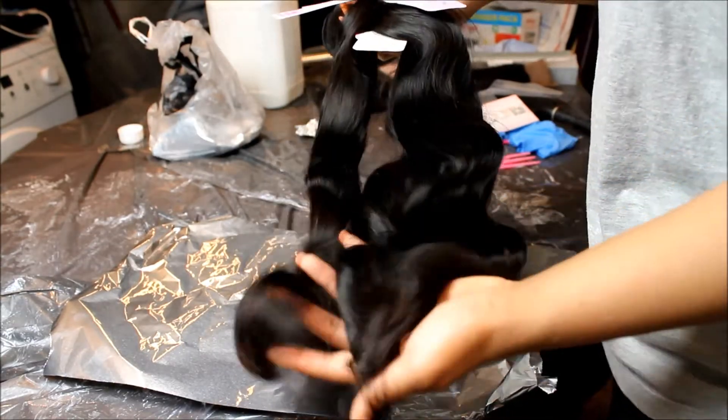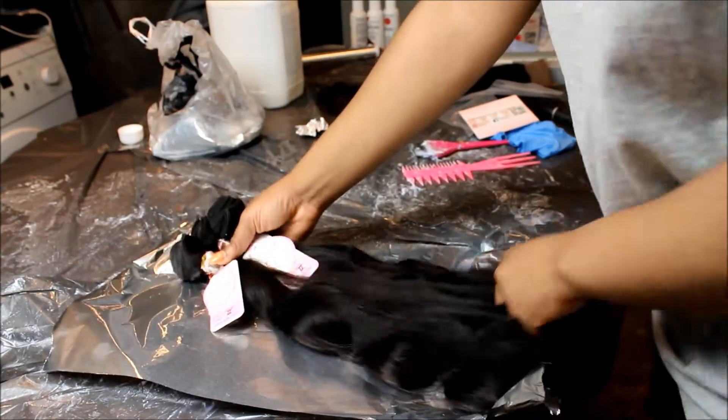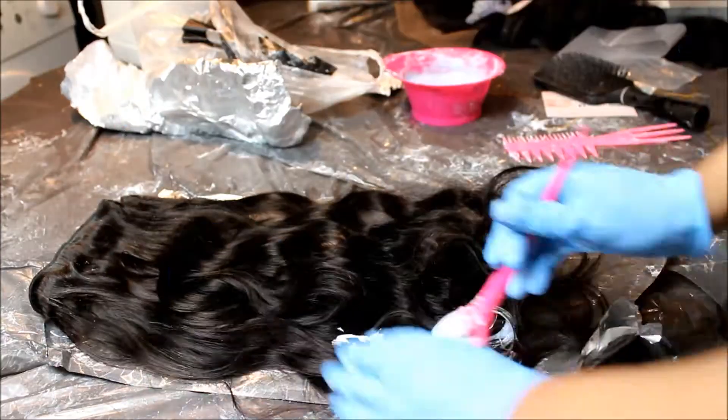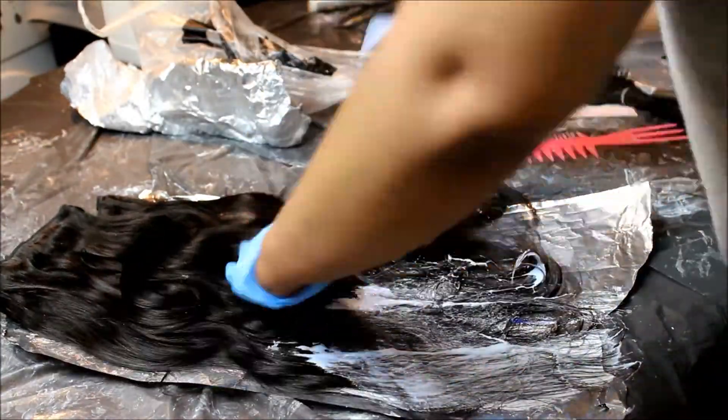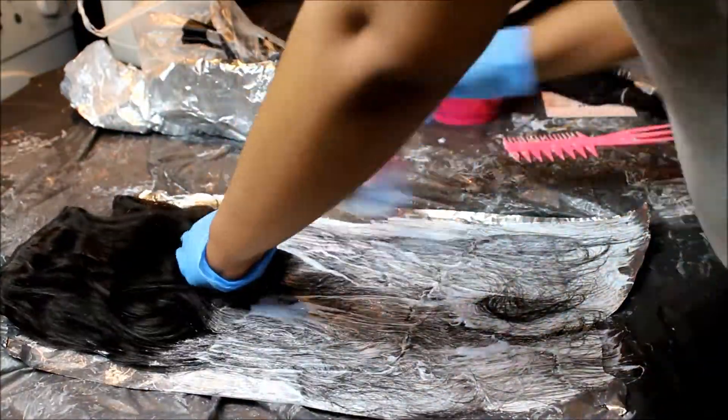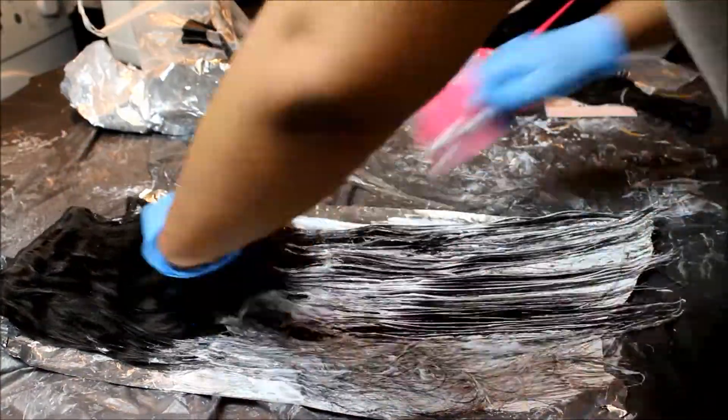The hair I'll be using today is from Alianna Bell, which is an AliExpress vendor. You guys go check out my last review I did on their ultimate Brazilian straight hair. The hair being used today is their Brazilian body wave — it looks so beautiful in its natural state.